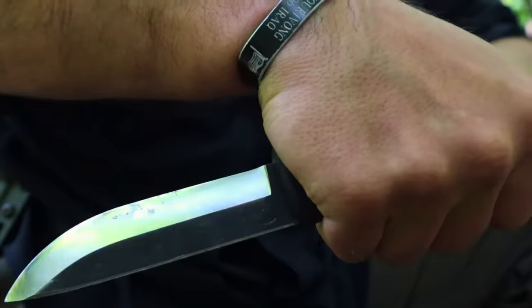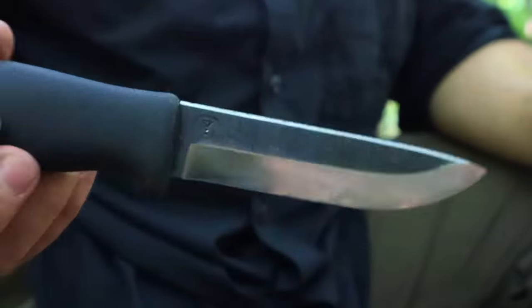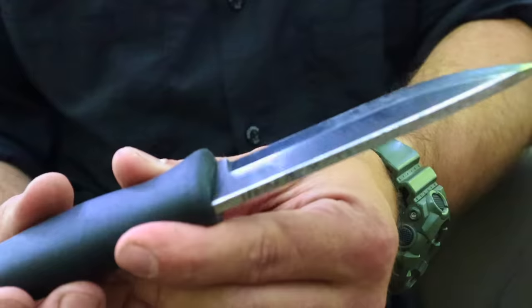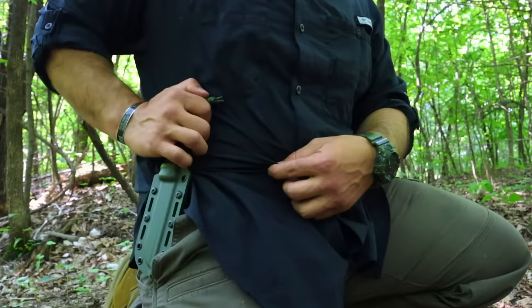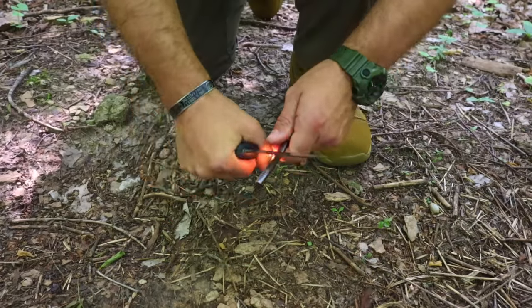Hey guys, welcome back to Range of Survival and Fieldcraft. I'm Andrew, and what I have for you today are some military survival knife tips, tricks, and skills that we can employ in the field.